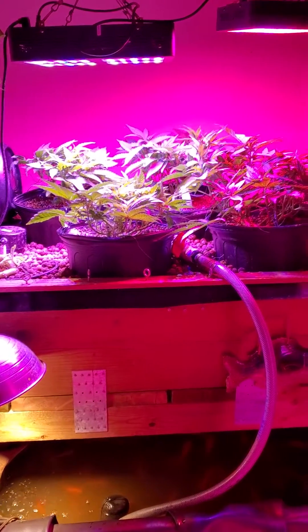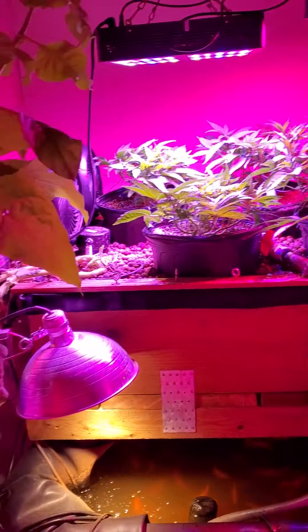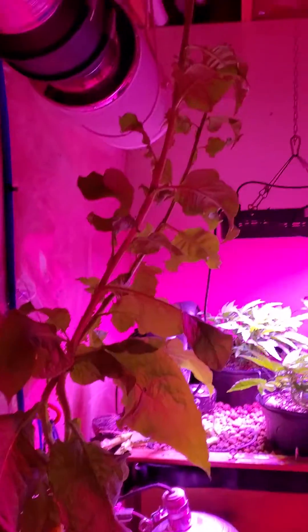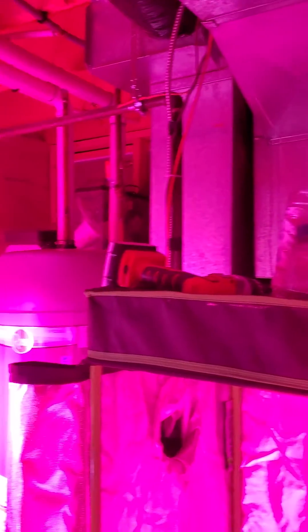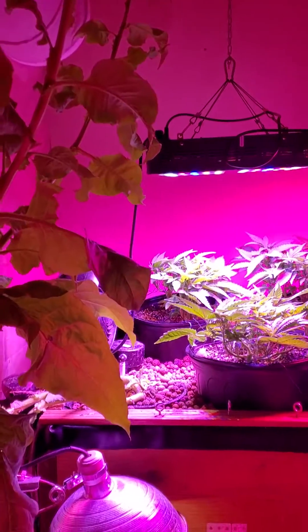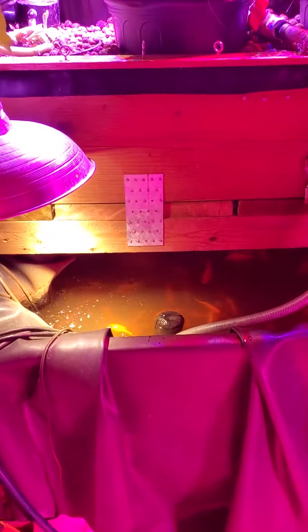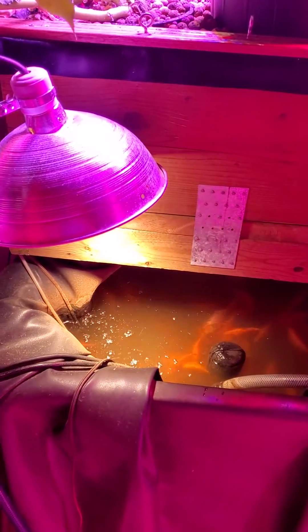This is the grow room, basically set up near my furnace and hot water tank in my basement. I'll walk you through what we've got. We've got the aquaponic system, and in there is about 240 gallons of water with about a hundred — the water turns over so quickly that it clears right up.